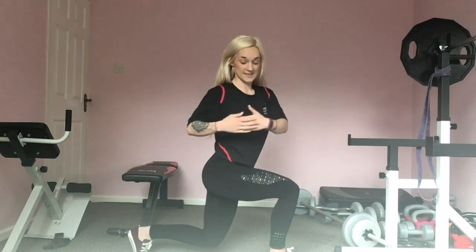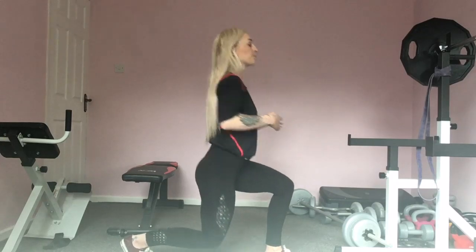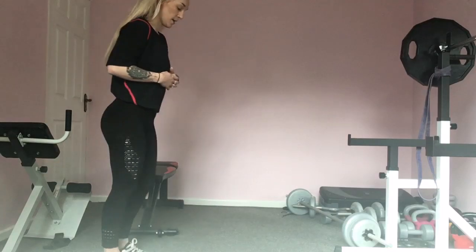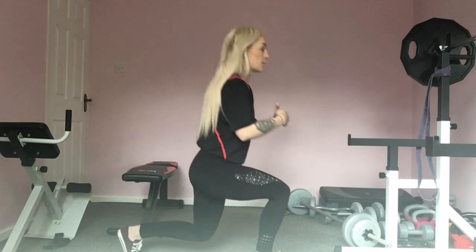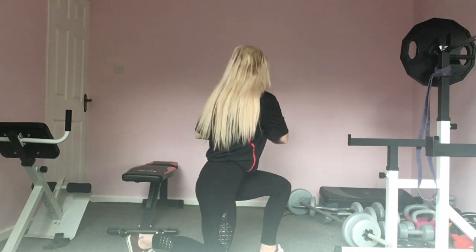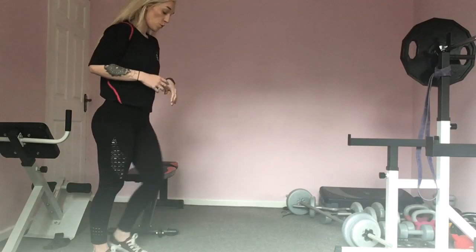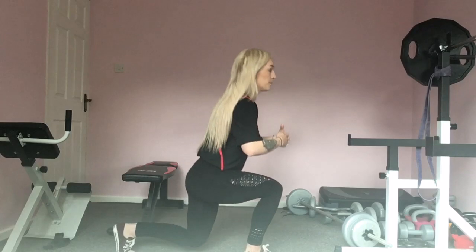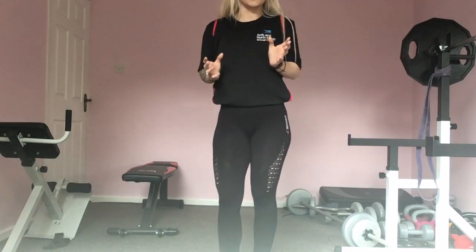Make sure you keep that tummy nice and tight. Whenever you rotate, you want to feel it at your waist. We're going to be working core throughout the different rounds, so we want to get that core nice and warmed up. Treat this as two separate movements — focus on your lunge first of all, then focus on your rotation. One more on each side.